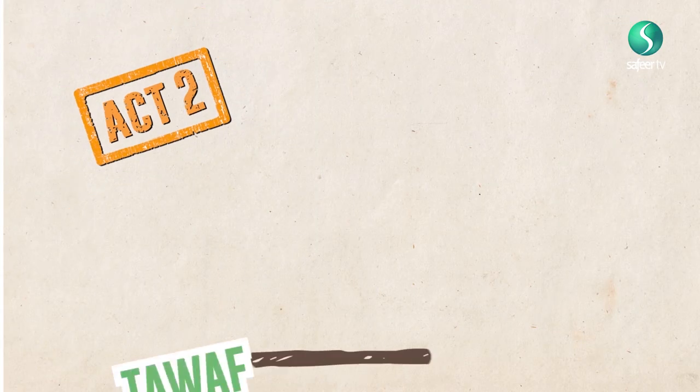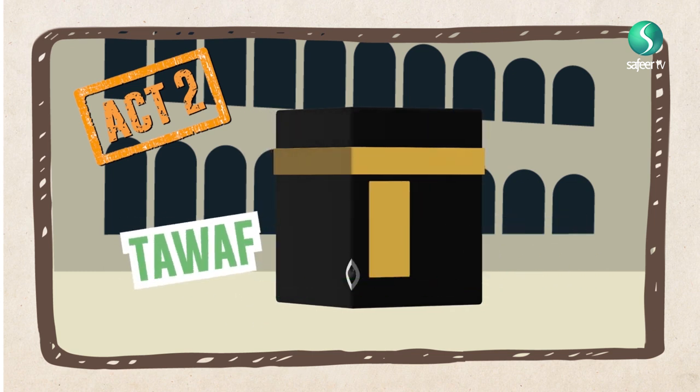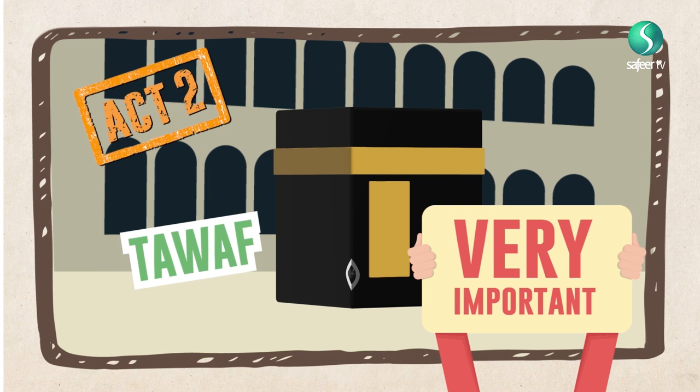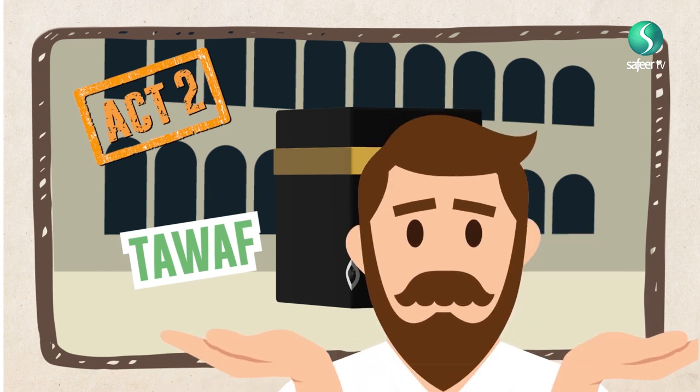Act 2: The Tawaf. In Umrah al-Tamattu, the second obligation is Tawaf. If a pilgrim deliberately abandons it, his Hajj shall be null and void, irrespective of whether or not he was aware of the rule governing the matter.